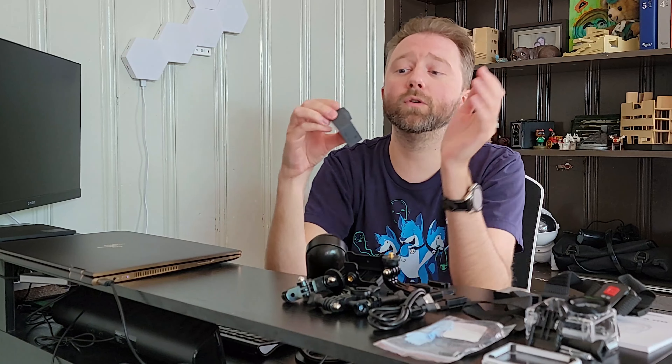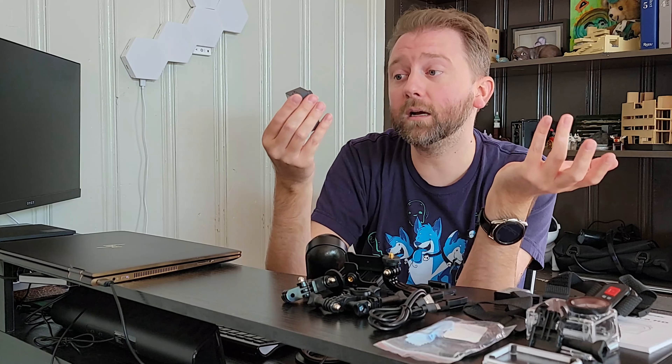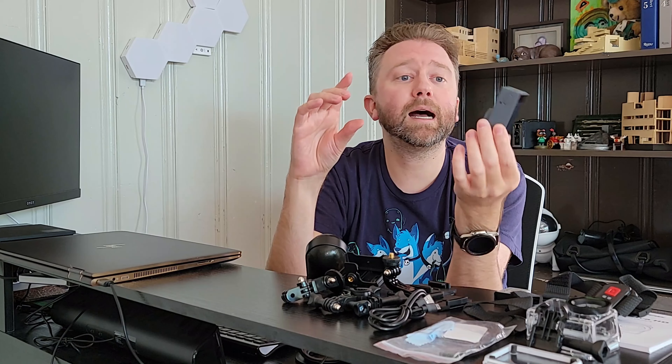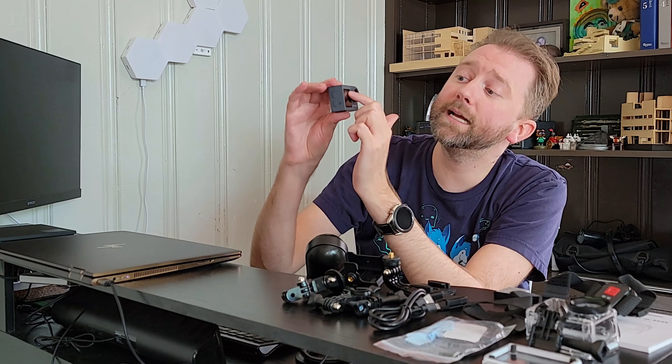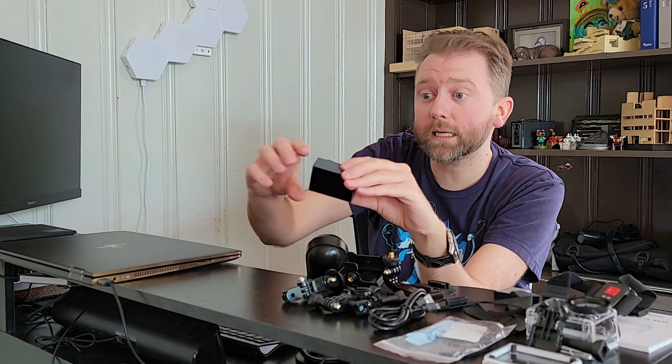Now let's go over the camera itself and show you some actual footage so you get an idea of it in action. The lens has a 170-degree wide-angle view, and it also has built-in EIS image stabilization, which helps with shaking. On the front it has a screen, which is really nice — if you've got it on a selfie stick and you're self-recording, you can see the footage on that little screen. On the backside it has another screen, and this is a two-inch touchscreen.